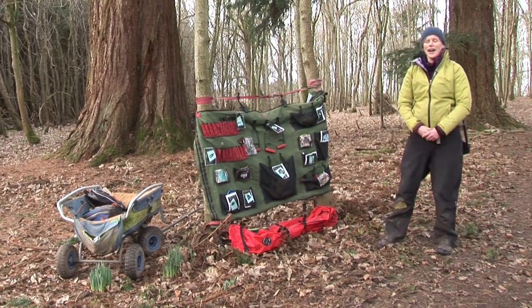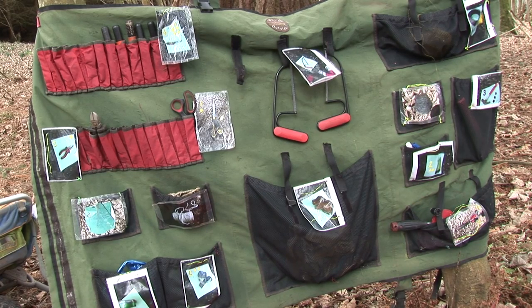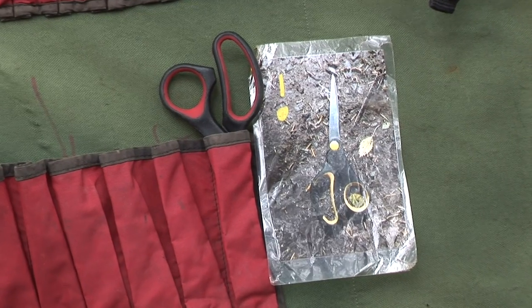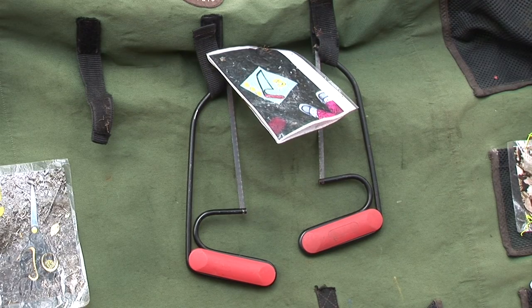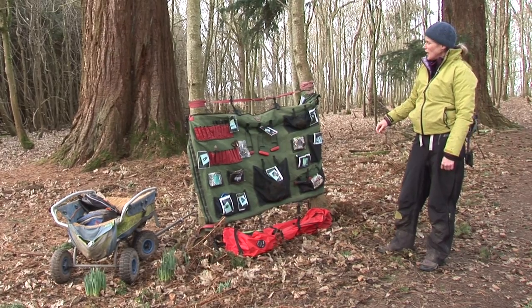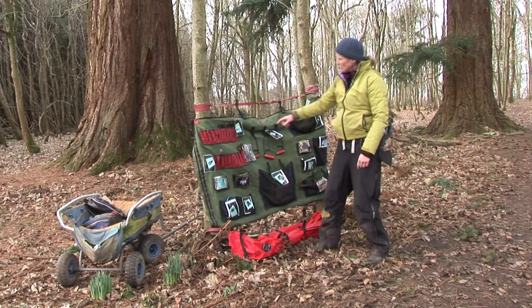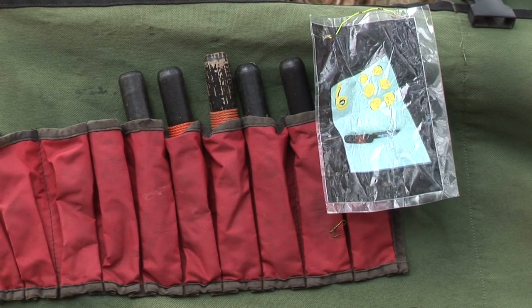We're going to talk about tools today. This is our tool wrap that we often use with the children because it's very visual and children know where to put things back. We can see very quickly if a tool is missing when we're counting them at the end of the day or checking them throughout the day. We like to label them with the number of tools we should have, which is good for their numeracy.